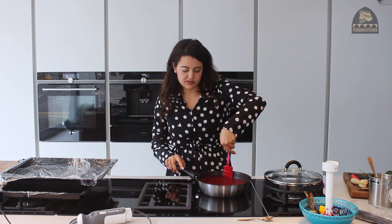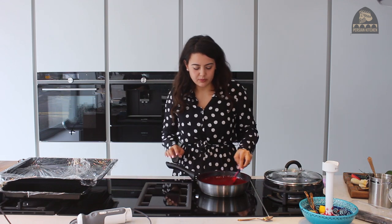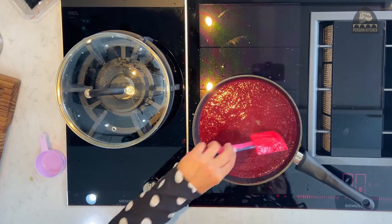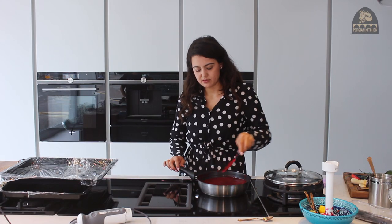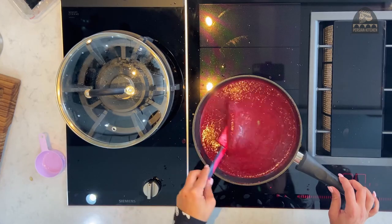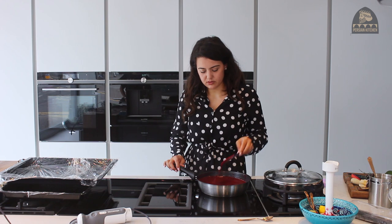Yeah, I'm happy with that. I'm just going to give it five to ten more minutes just to thicken up a bit more. You can see it is quite thick and viscous, but I want it to be a little bit more dehydrated — just cooking off some of the excess water. Not to the level of like a custard though.